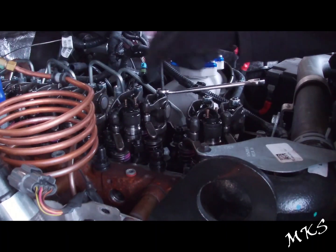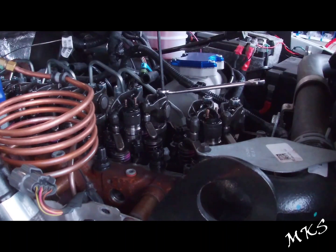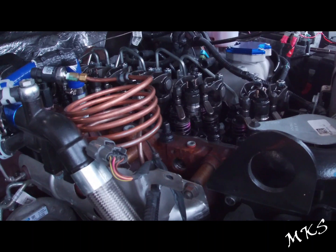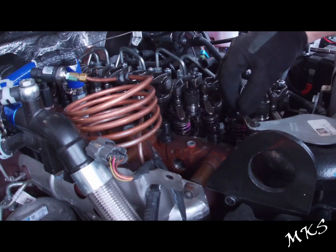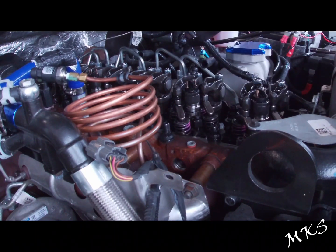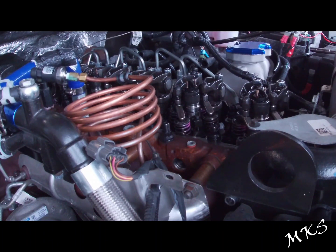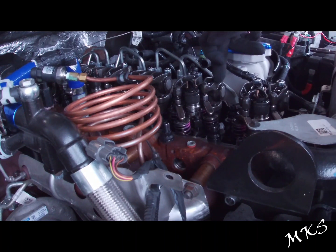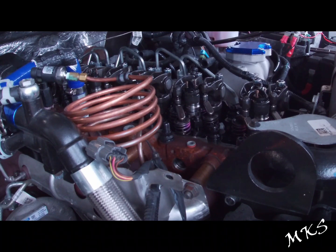Now we'll go ahead and set one, two, four intake and one, three, five exhaust. We spun it 360 degrees — now we're at top dead center on number six. Number one is fully tight, and the back rocker both of them are loose. We're going to go ahead and adjust intake three, five, and six, and then exhaust two. And then that'll complete our valve lash adjustment.